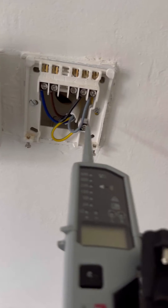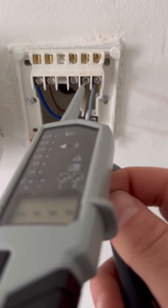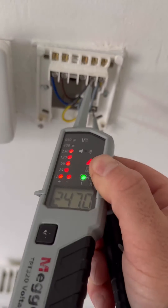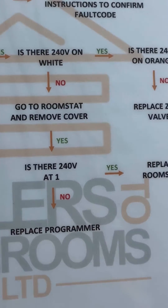I'm going to turn heating off on the programmer, and now we should have no voltage on three — this will basically prove that the programmer is doing its job. Now turning it back on to constant, we should get 240V. That proves the programmer is okay.